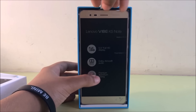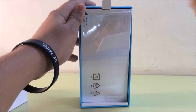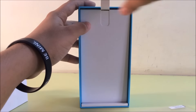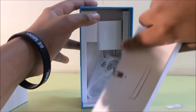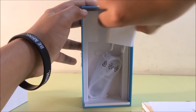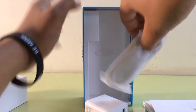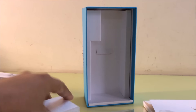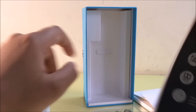So we're just gonna take out the phone and focus on the contents right now. So we have our screen protector, then we have some paperwork and a SIM injector pin, then we have our charging adapter, we also have our USB cable. So looks like this phone does not actually come with earphones, but who cares.